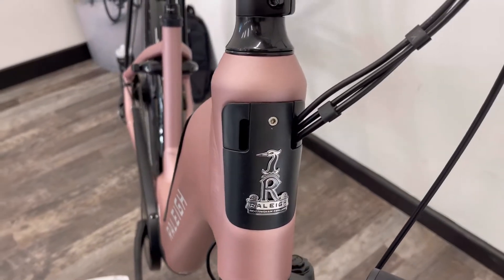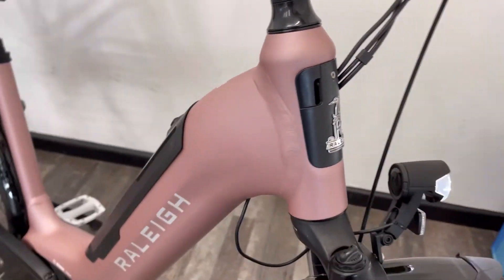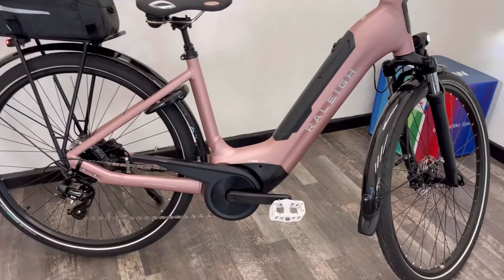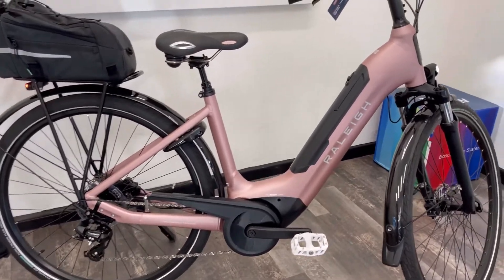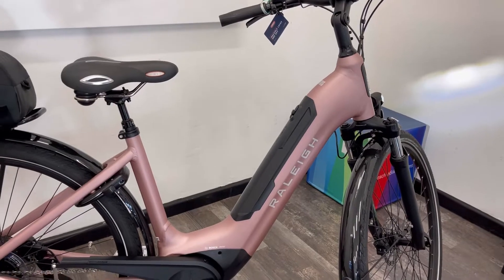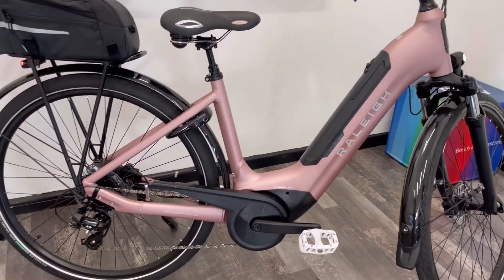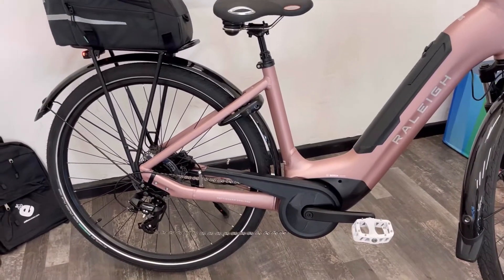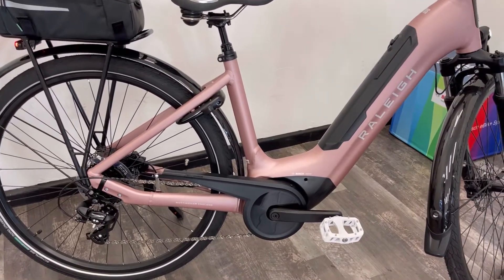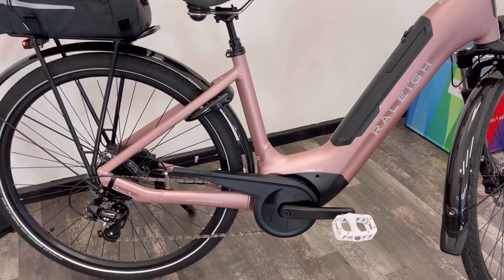The frame is lightweight aluminium. You'll notice the cables running through the frame — a very neat cable design with internal cable inlets. The frame comes with a five-year guarantee, a two-year guarantee on the battery, electronics, and motor, and 12 months on the other components. This bike represents brilliant value for money.